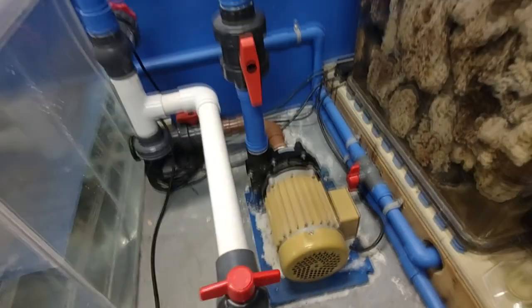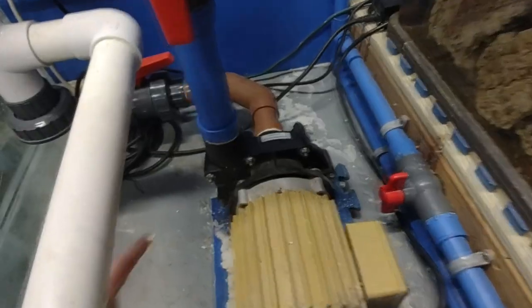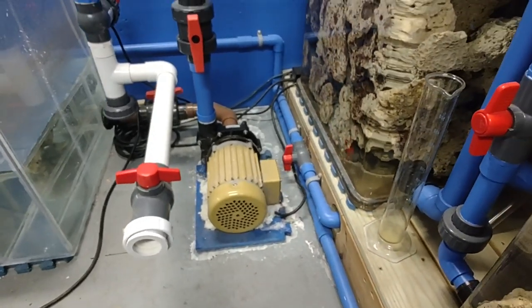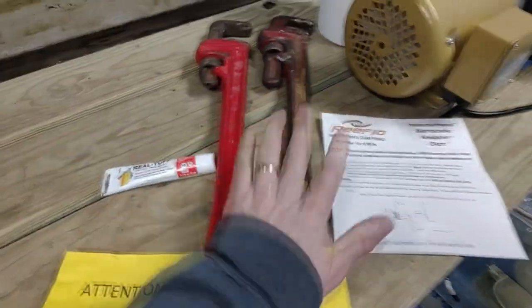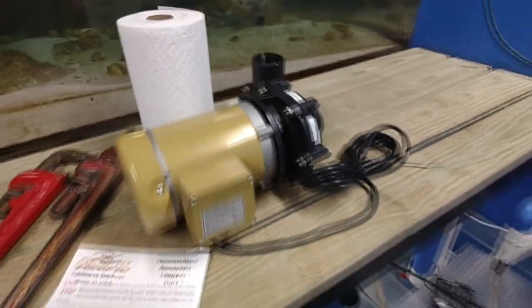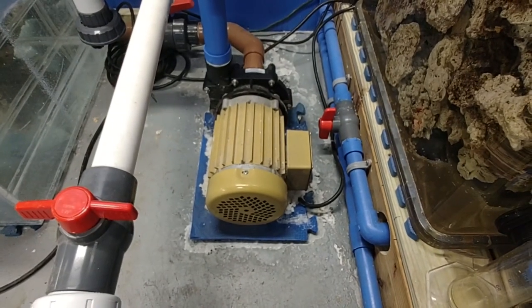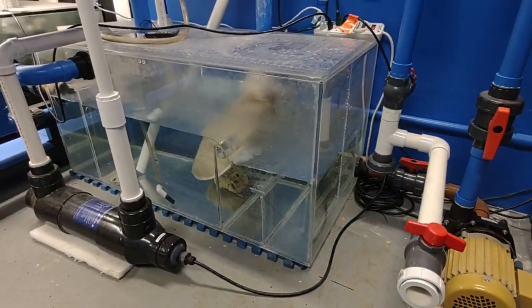We just need to shut off the return line and the supply line — break those two connections, close both valves, pull out the quick disconnects, yank out the motor, then use pipe wrenches to break the fittings. A quick motor change out should be no more than 20 to 30 minutes. I just need to put on some pipe dope, use the pipe wrenches, and do the quick conversion onto the new motor.